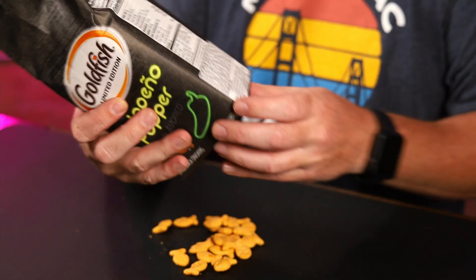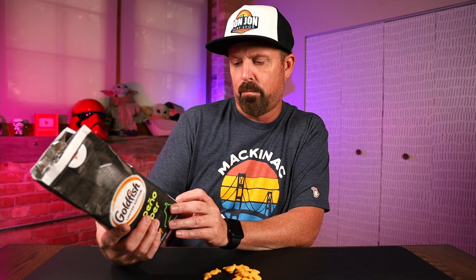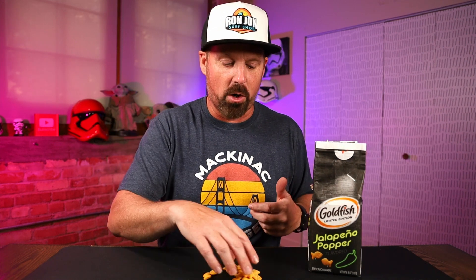Looking at the ingredients over here, jalapeño is way down. There's spices, jalapeño puree, jalapeño pepper — they're way down at the bottom towards the end. With foods like this, the farther down the ingredient is, the less potent it is. So if jalapeño was the very first thing, it would be really strong. And maybe that's why — I don't even know if I'm tasting jalapeño. Like the slightest, slightest bit of jalapeño taste.